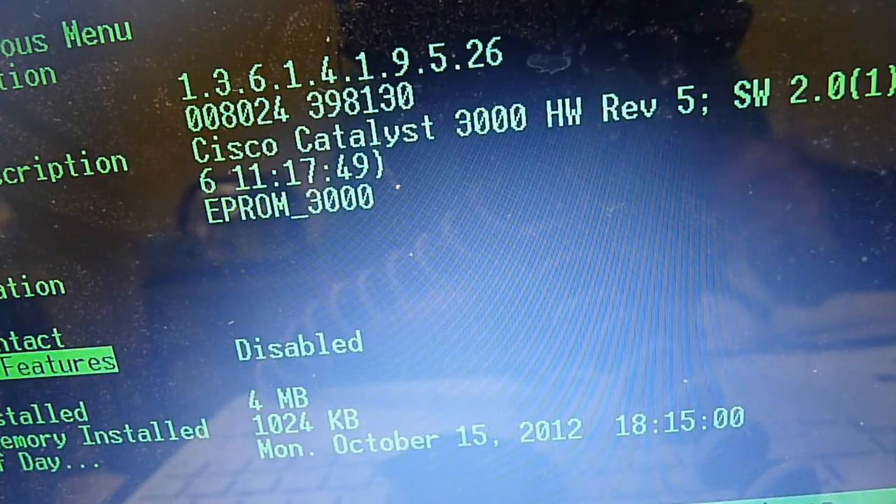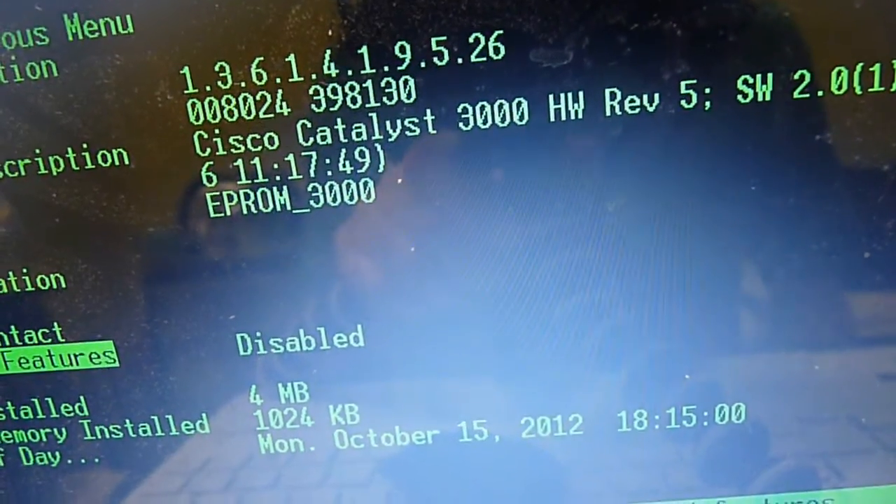I've got this to play with — yay! This will be very beneficial towards my Cisco studies, and that's always a good thing. But for now, thanks for watching. It would be wrong to call this a teardown, but to call it a sneak peek is definitely correct.